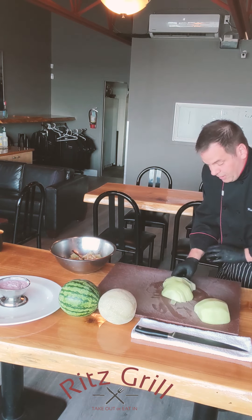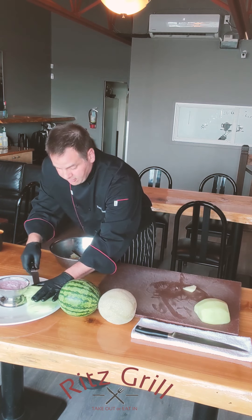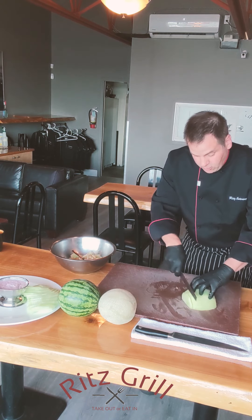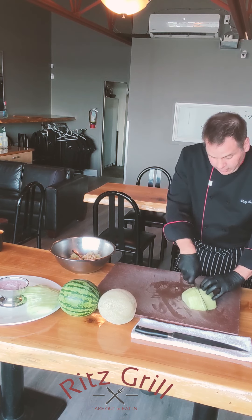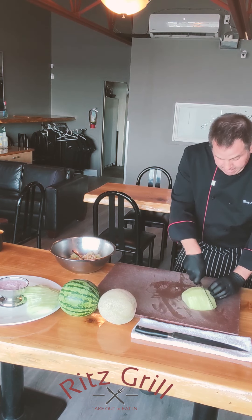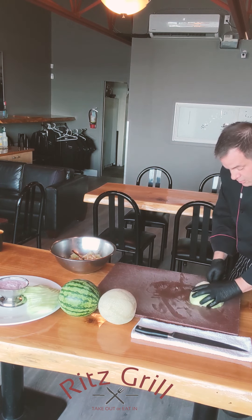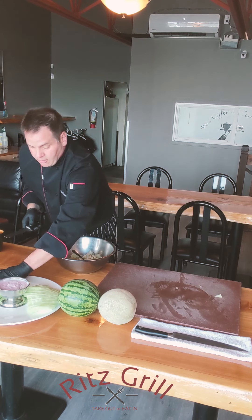Put your knife down through the middle, carry it over to the platter, and fan it out nicely. Do the same thing again all the way along — grab the melon and fan it out on the platter.